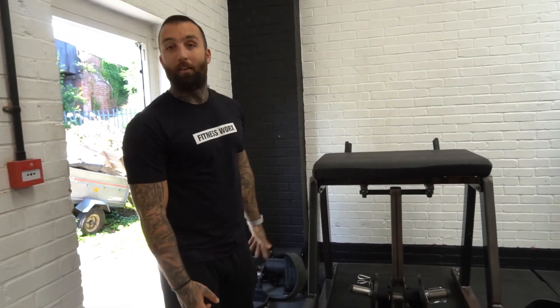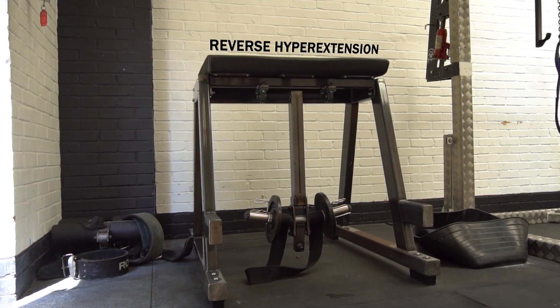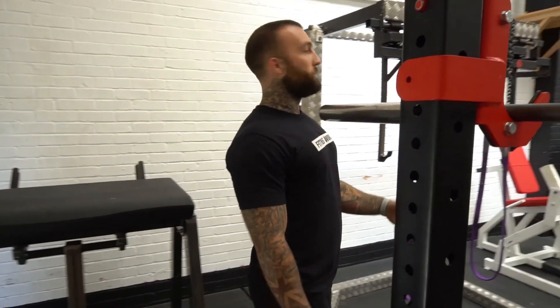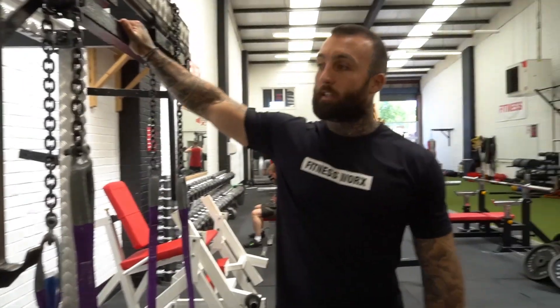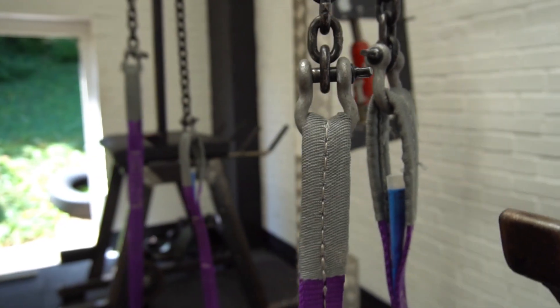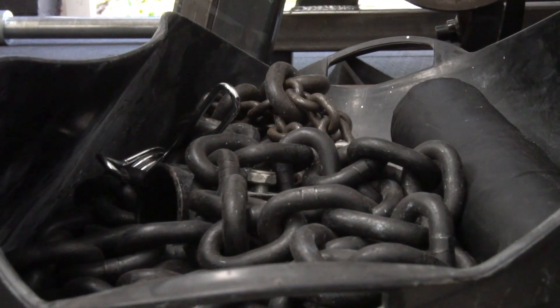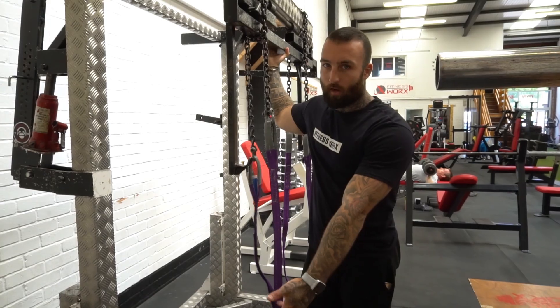Over here we have a pretty awesome piece of kit which is quite rare at a lot of gyms — a hyperextension. What's also unique to this gym is a monolift, so if you really want to squat heavy you need something like this. At FitnessWorks Warwick we have a monolift with chains, and a selection of chains for your Westside Barbell-style training.